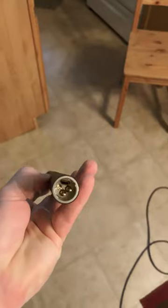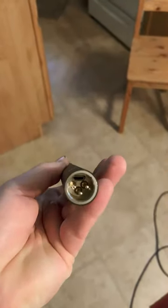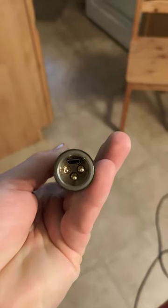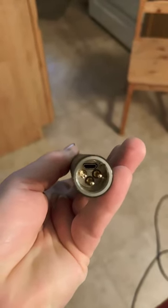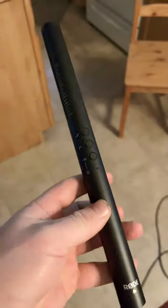It's XLR, but it has a lithium-ion battery in it that lets you charge through the bottom next to the XLR port through USB. It also does phantom power, so you can do 48-volt phantom power.